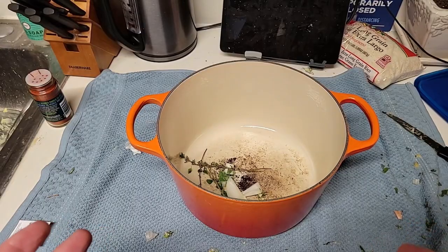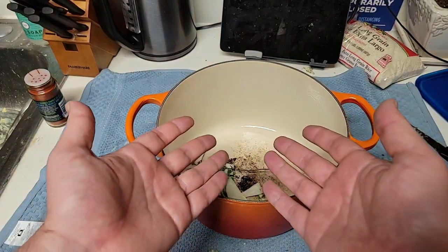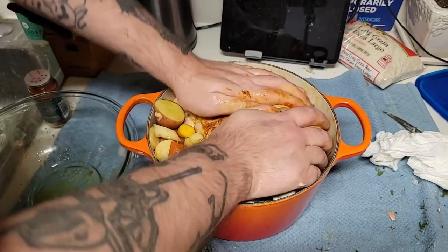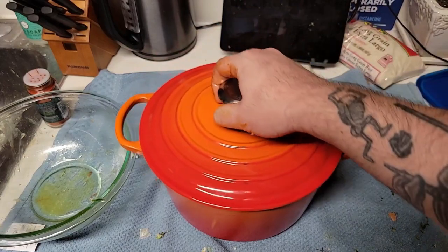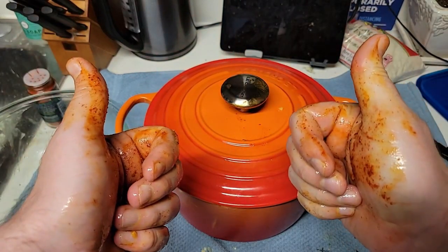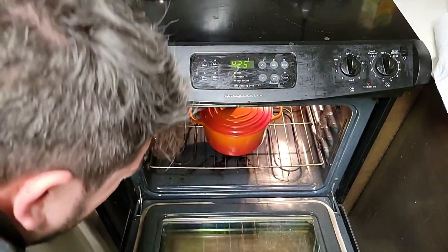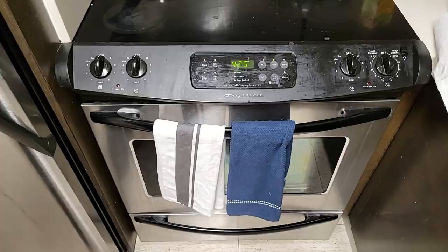Your next step is you're going to want to fill your Dutch oven with a whole bunch of those veggies on the bottom so it doesn't burn. Now you've finagled your chicken into your Dutch oven, put the lid on and make sure it's nice and secure. It's secure — looks perfect. Let's put our nice little Dutch oven bird in the oven. Keep it in for an hour and 25 minutes.